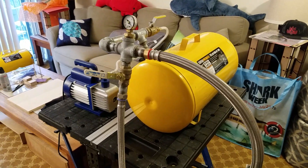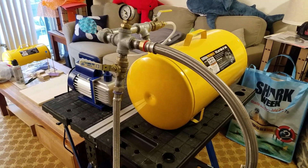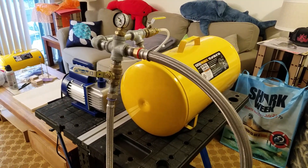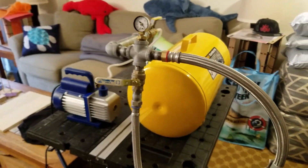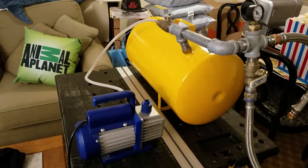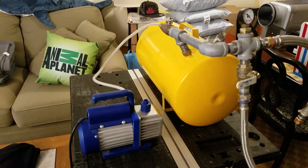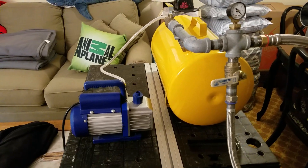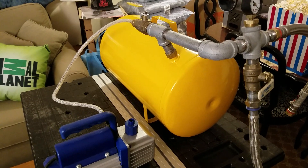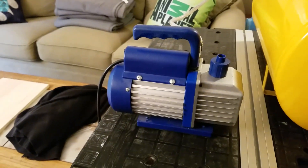Hello, everyone. I've been getting a lot of questions about the vacuum system I use in my vacuum former, and here it is in its basic components. I removed one of the air tanks that I use because it's redundant and not necessary for this example. In the yellow you can see I have an 11-gallon air tank and also a vacuum pump attached to it.